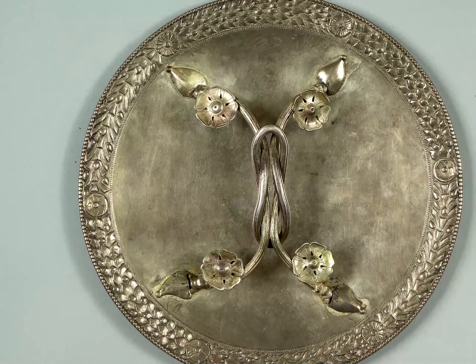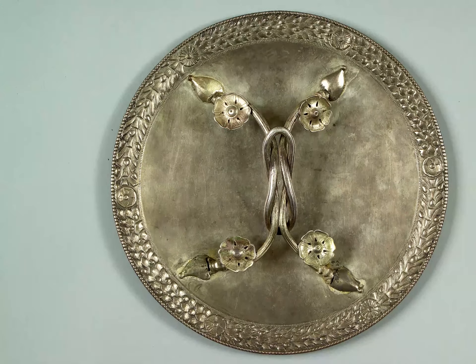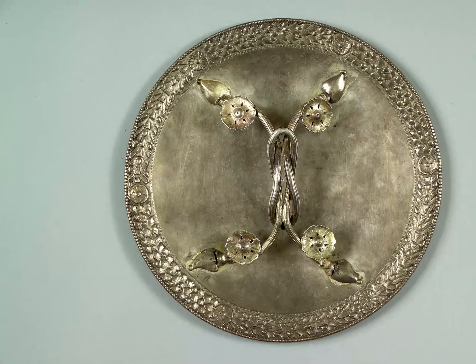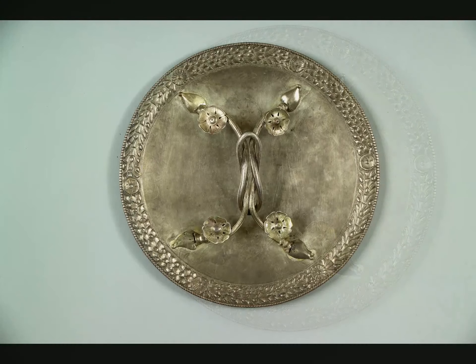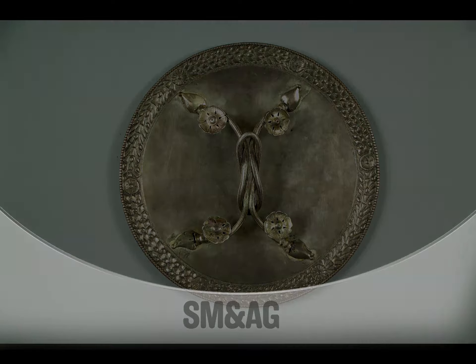Now return your thoughts to yourself, and take a breath in and breathe out slowly. Thank you for taking time to look at one of the objects in the Shrewsbury Museum and Art Gallery collection.